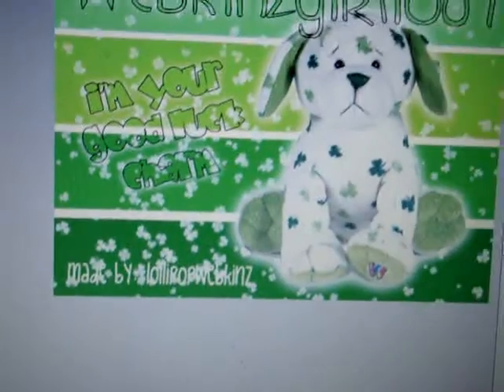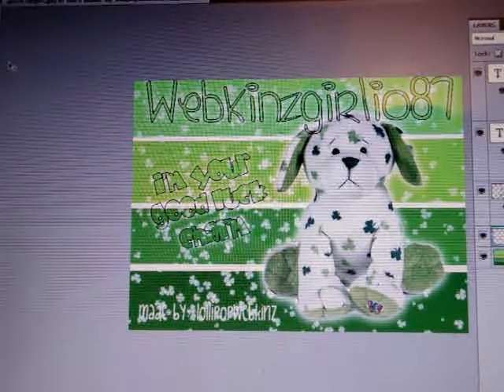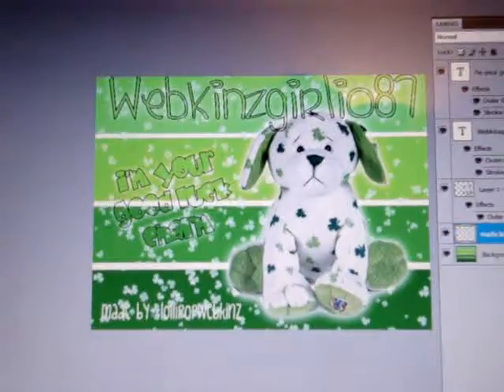And all more thingies on the doggy. Now I just put more detail and everything. And yeah, I'll show you the finished product after.